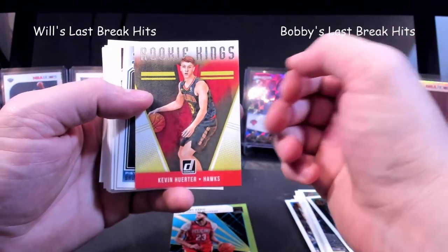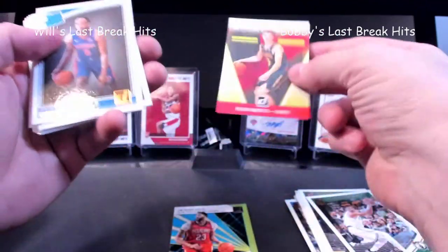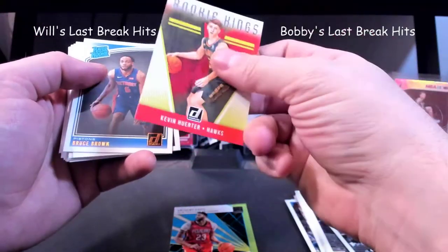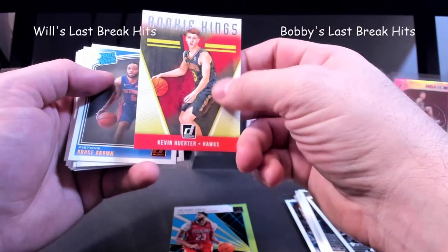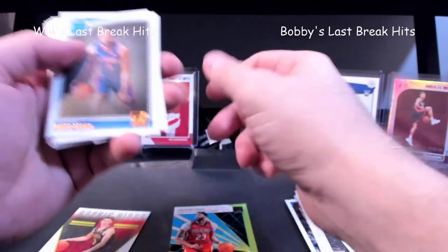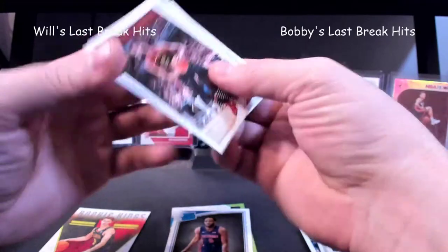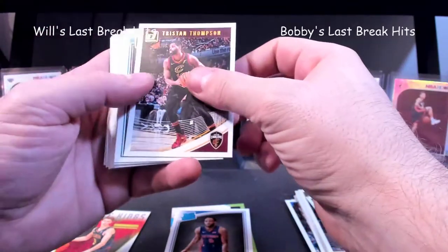Here's a Kevin Herter rookie, Kings — he's actually pretty decent. That's a canvas card, pretty neat, I like them. Bruce Brown rated rookie. Thompson.